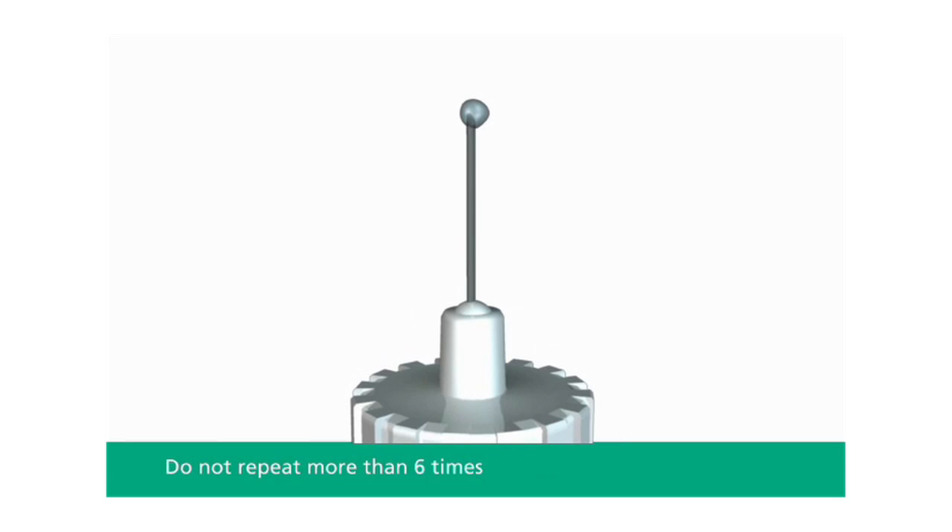If you do not see a drop of insulin after six times, do not use the Levemir FlexPen.